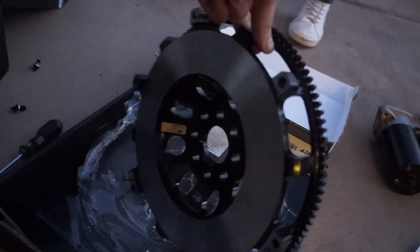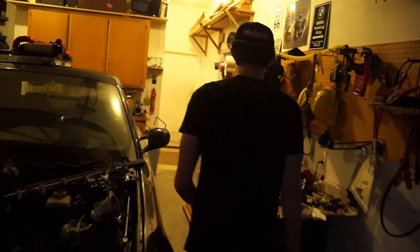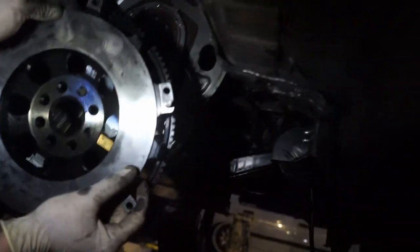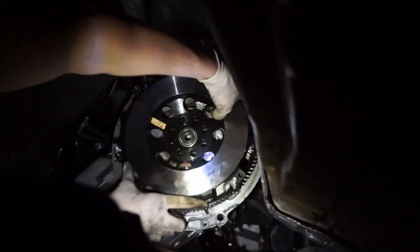But the flywheel looks freaking dope. I don't even know what that feature is — is that for balancing? This clutch better impress the hell out of me when it's on the car because so far it's not living up to the dollar amount. Pilot bearing is already on. This flywheel is light as hell — this thing is so much lighter than the other flywheel. It's insane.